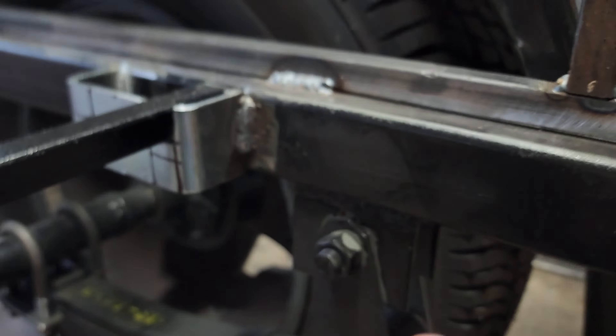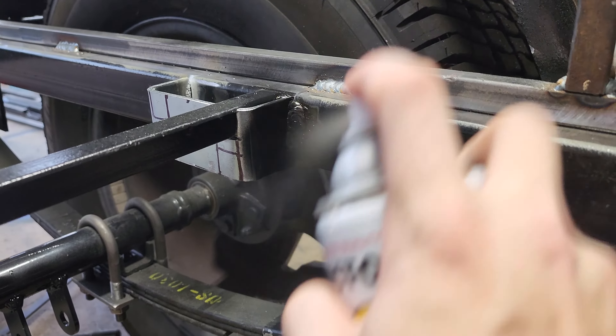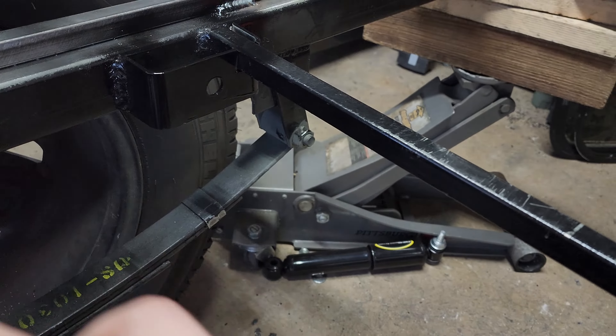Go ahead and hit your shock tabs and hit your upper shock mount — make sure you're getting up, down, left, right, everywhere — because you don't want any rust forming anywhere.